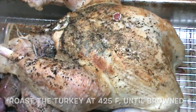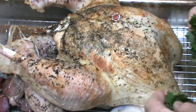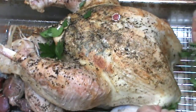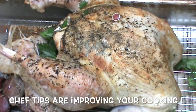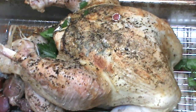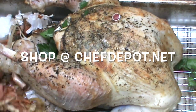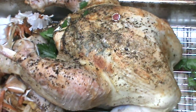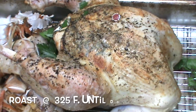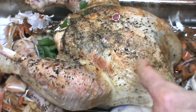At this point the turkey is getting some nice color on it and we're going to do the next step. The next step involves adding some fresh parsley around it and inside it as well, as well as mirepoix — carrots, onions, celery, garlic. I keep some of this in the freezer. Put a generous amount around the turkey. We want this to gain some color in the next roasting as well, and we're going to let this go now at a lower temperature — maybe 325 Fahrenheit — for about another hour and a half, then check the internal temperature.